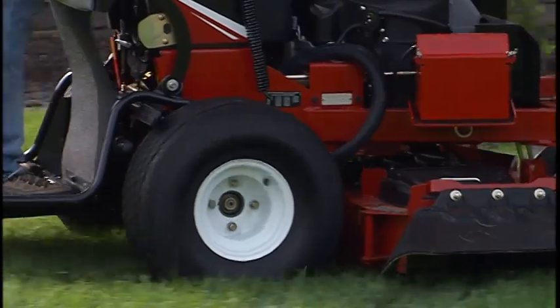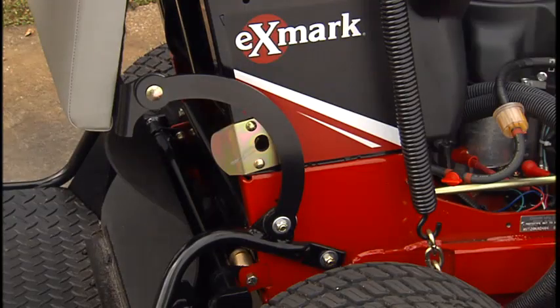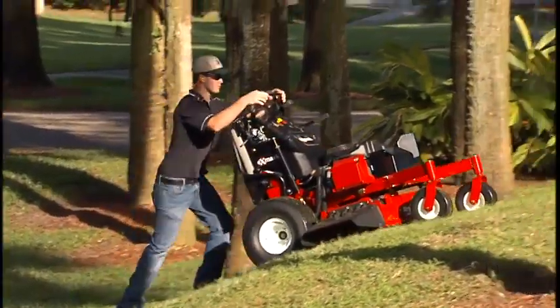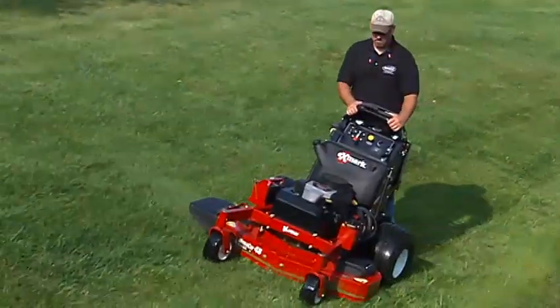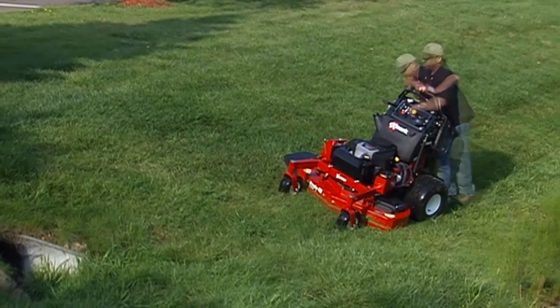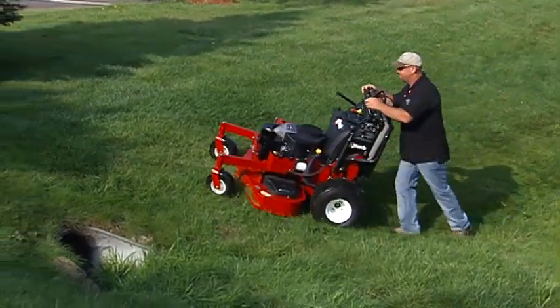The Exmark Vantage Mower has a suspended operator platform that folds and stows up out of the way. This allows operators the option of operating the Vantage Mower as a walk-behind. While the Vantage Mower has exceptional balance and stability, operators may use this walk option and step off the platform under challenging mowing conditions.